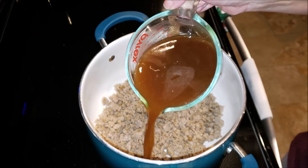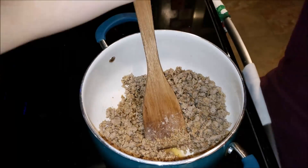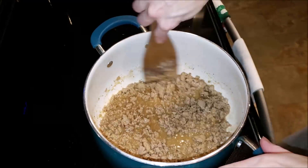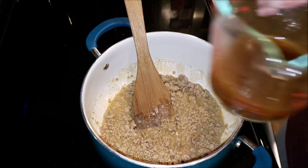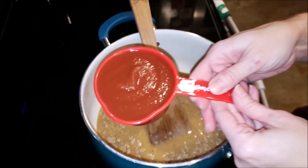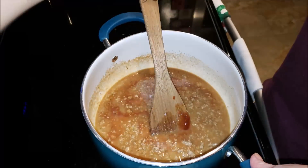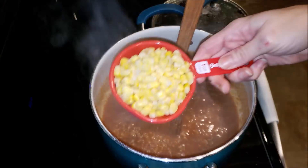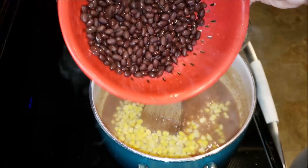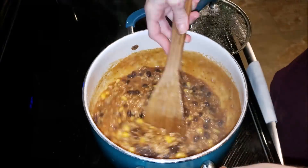At this point, add your beef broth a little at a time, then take your spoon and stir to incorporate all the flavors — just a little bit at a time, stir, add more, stir. Then add in your tomato sauce — eight ounces of that — stir everything together and bring it to a boil. Once it comes to a boil, add one cup of frozen corn and 15 ounces of rinsed black beans. Make sure to rinse your black beans before adding them. Stir it all together and let it simmer for 15 to 20 minutes until it's thickened up a little bit.